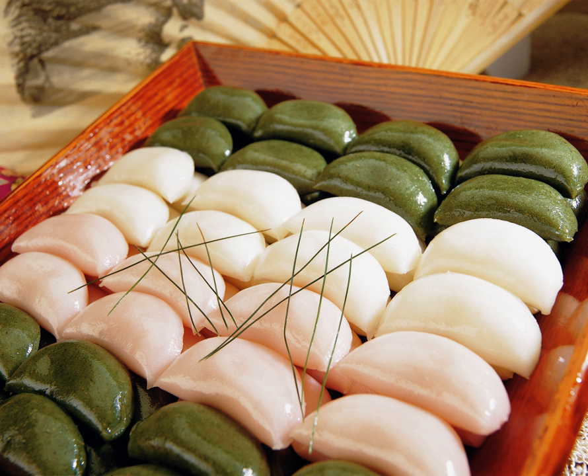Sangpyeon is made by kneading rice powder with hot water and stuffing the dough with beans, sesame, chestnuts and other fillings. Sangpyeon can be made into many unique colors and flavors using natural ingredients. The shape, size and ingredients may vary by region.